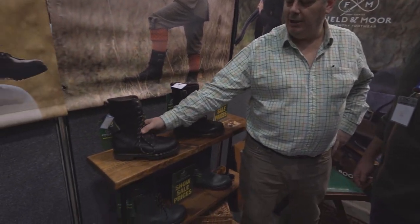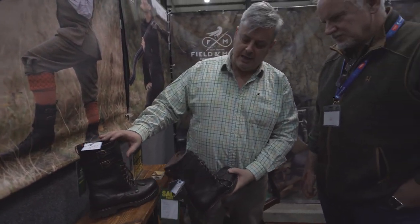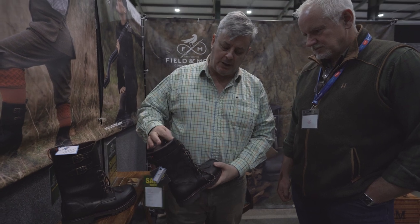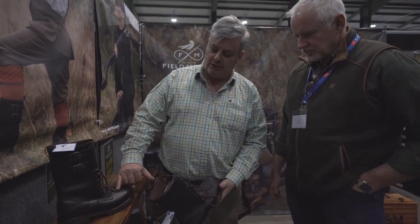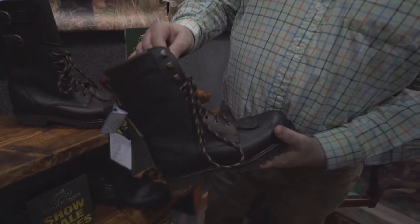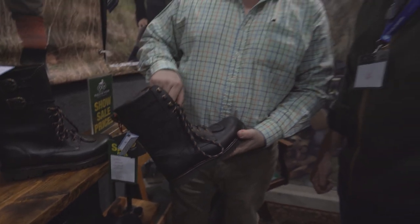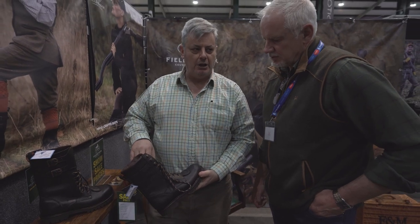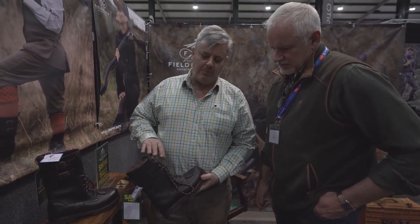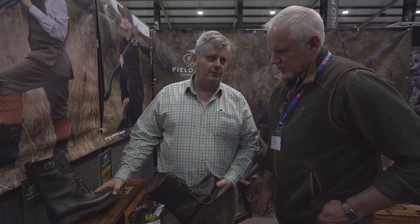Since the last time I've seen you we've brought a new product in - the Marsh Harrier. It's slightly shorter than the traditional one that everyone liked. It's got a half bellows tongue and it's still in the same family so it's got the lovely gun rest. With the ski hooks, your foot actually sits further back within the boot so you're less likely to come out of it, making it better suited to upland areas as opposed to the Osprey.